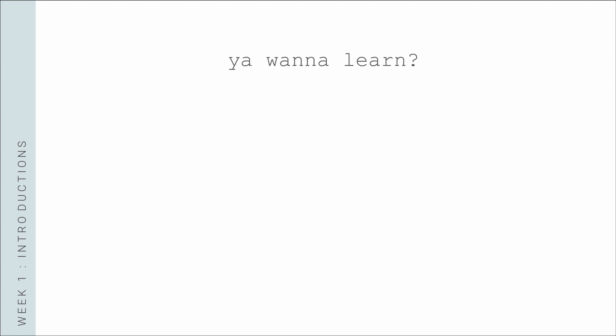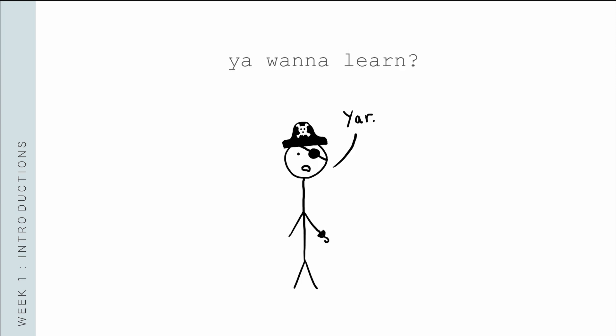So you want to learn — awesome! I'm really glad that you do. Let's go ahead and dive into our intro material then.